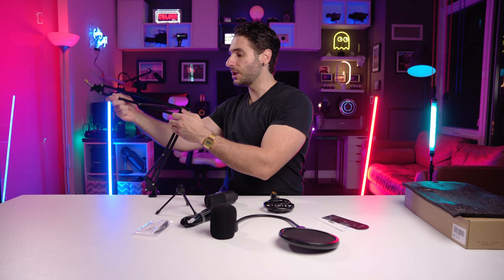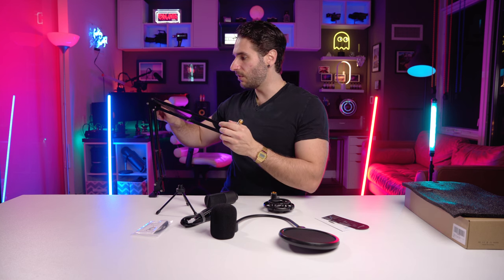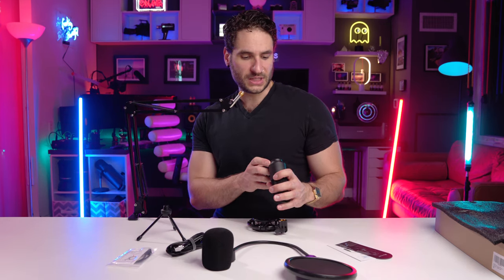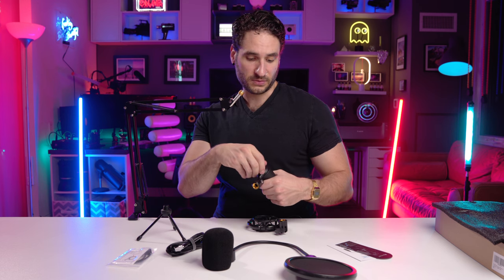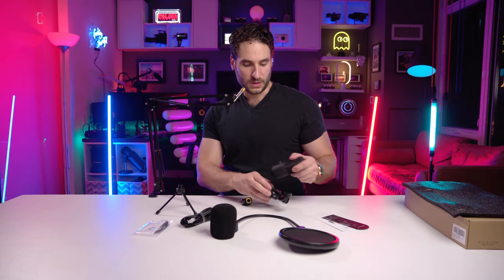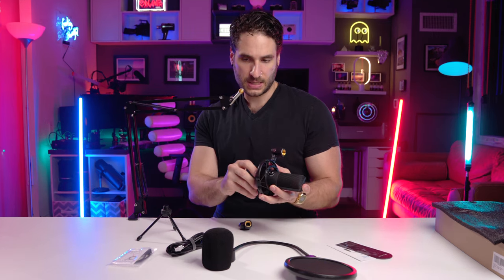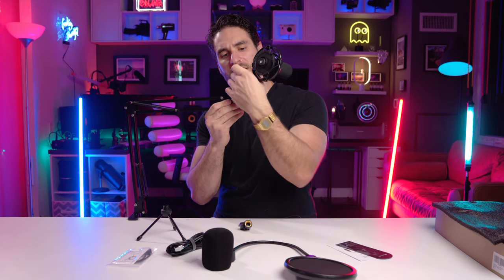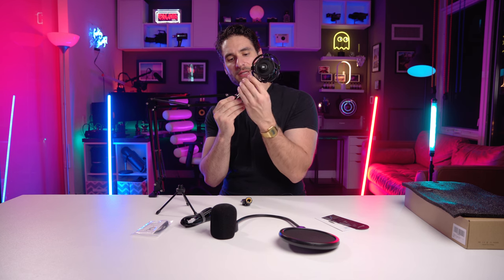There are knobs here — you can loosen them to move and adjust the arm, then tighten it back up. The arm is pretty intuitive even using it for the first time. If you want to use the shock mount, you unscrew the bottom, put it through, screw it back in, and then attach this piece. Everything just kind of screws together.